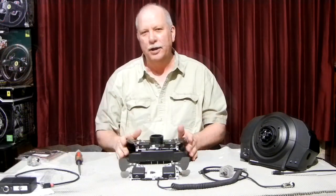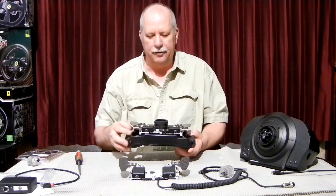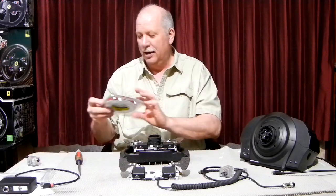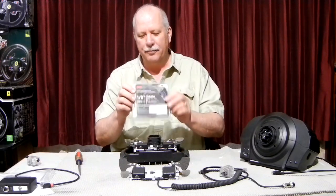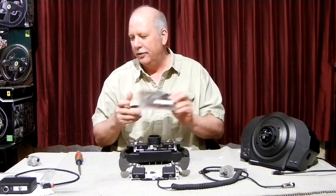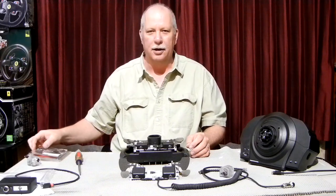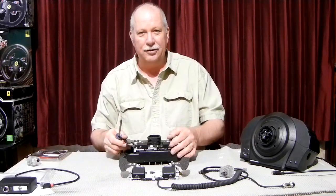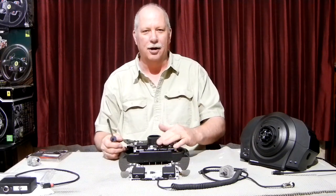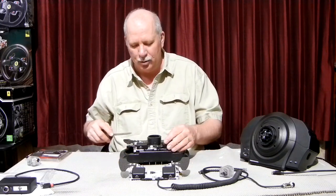One question I get is: how do I take them off if I want to remove them later? The two-sided tape we use is a 3M tape — it's the middle of their line, not super-strong. It comes off very nicely. It's actually made to hold molding on the side of cars, so it's easy to work with. You could actually take these off and put them back on probably two or three times using the same tape.